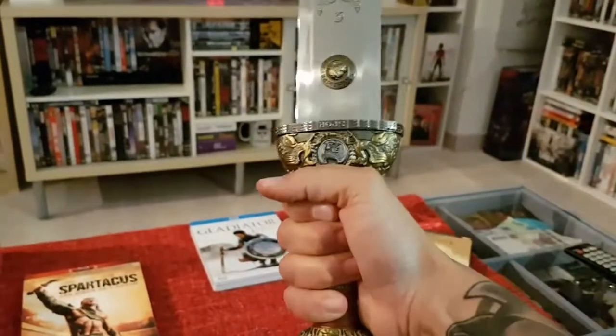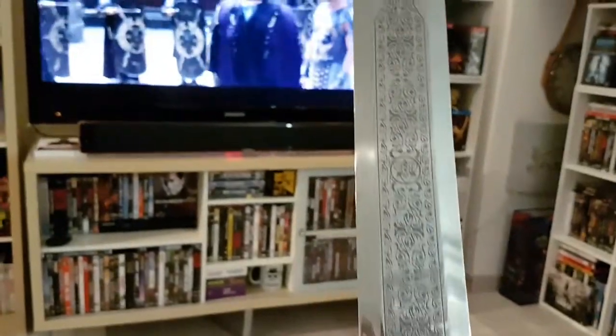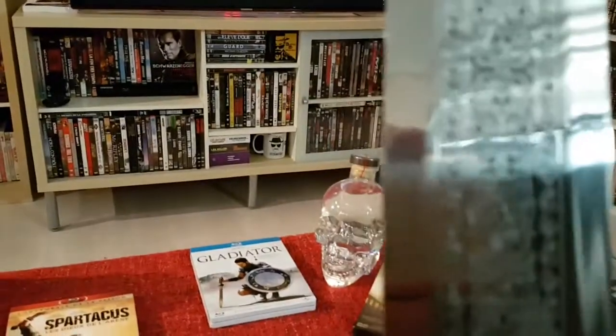Franchement, c'est très très impressionnant. Elle est magnifique, j'ai craqué complètement dessus. Elle est toute gravée — ce n'est pas juste dessiné, c'est vraiment gravé dans la lame. Une très très belle lame.